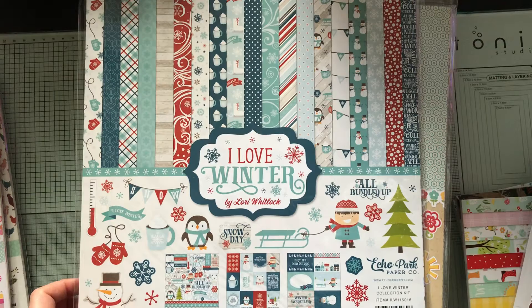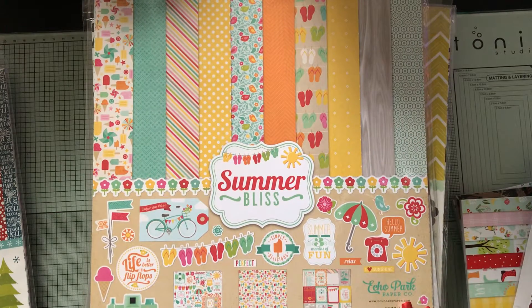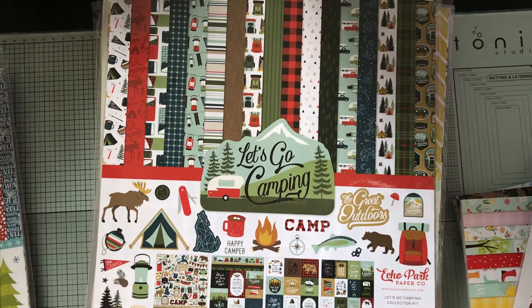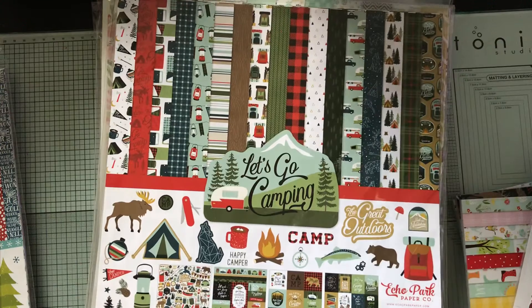Winter is here for most of you, but not us here in Florida — it's gorgeous out. I have this paper and I did a journal with it; I can show you that if you're interested. I needed a couple more pieces of paper and threw in some from my stash, but I really wanted more of this paper. I wish they would add two more sheets to each of these packs because it feels just short for the size of albums I do.